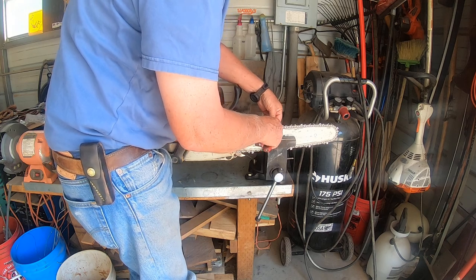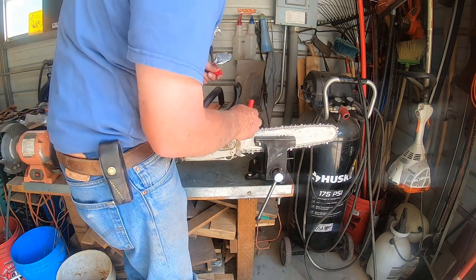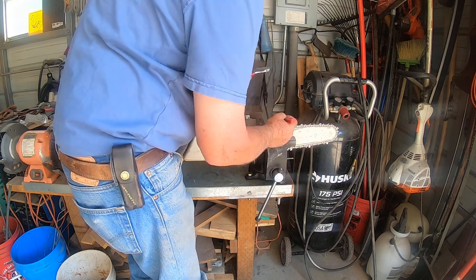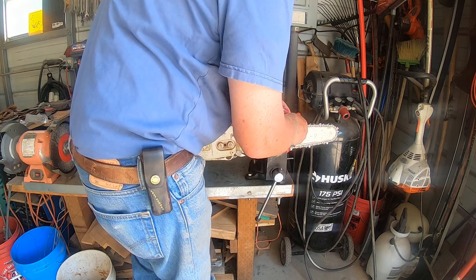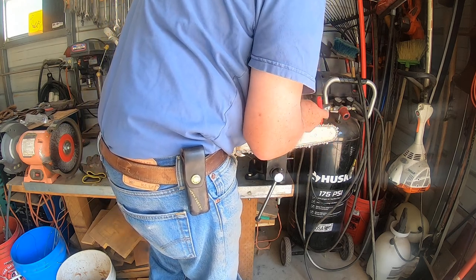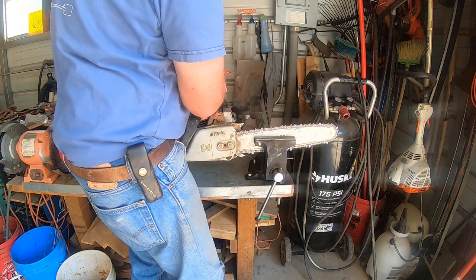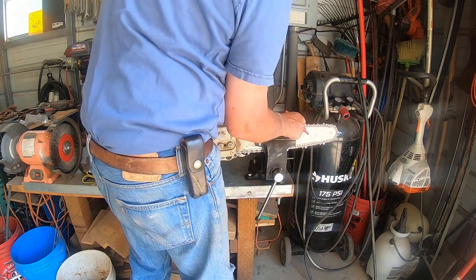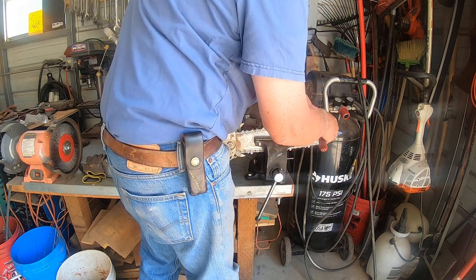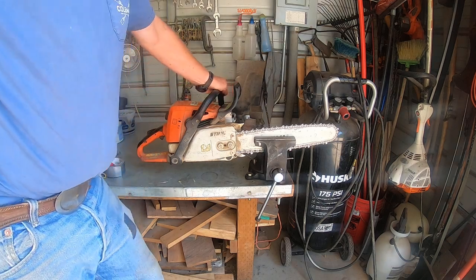Now go to each tooth around the chain. If the wrench barely goes on, that tooth is a little long compared to your short reference — make a mark on it. Move to the next one: if it's just a hair long, mark that one too. Some will fit fine, some will be just a little long. Mark all the ones that don't fit. Those are the ones you come back and file down. That is the simplest, easiest way to make sure all the teeth on your chainsaw are equal length.